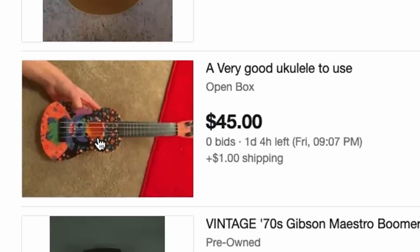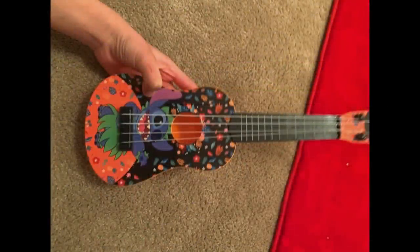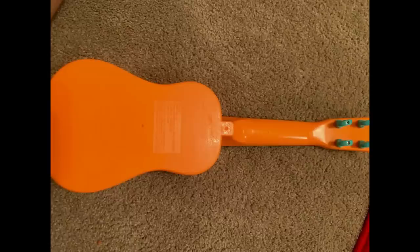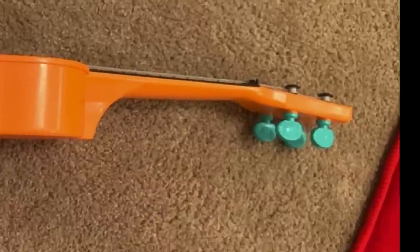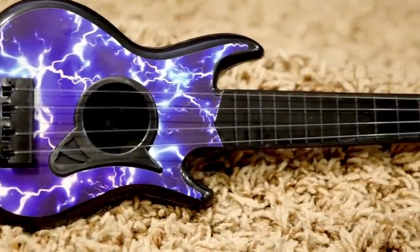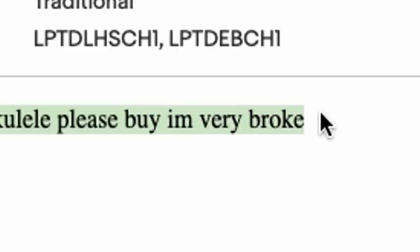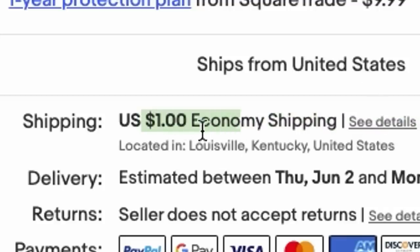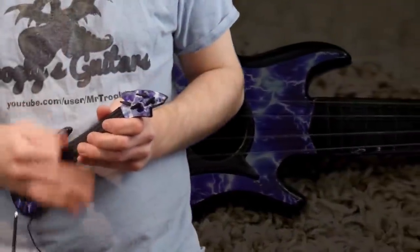We'll end tonight's episode with this poor thing. I saw this a couple weeks ago titled 'a very good ukulele to use' - I thought okay, it's some mom or dad trying to sell off the kids' thing they never used. But then you get to the back and no - that's not a real ukulele, that's a plastic toy. So is it a very good ukulele to use? Nah, probably not - not with those tuning pegs. But it's got Stitch on it, and it's basically what you can get at the dollar store. It does say 'very good ukulele, please buy, I'm very broke.' A screaming one-dollar deal for shipping - that's fantastic. We will see it unboxed soon. That's it for tonight's episode, see you guys tomorrow, take care.